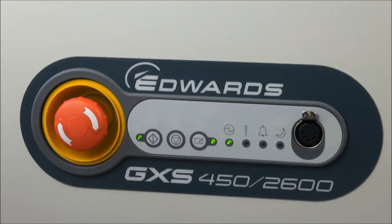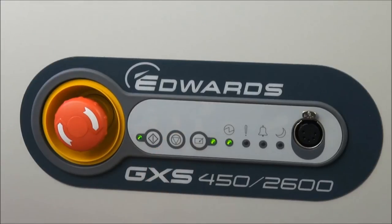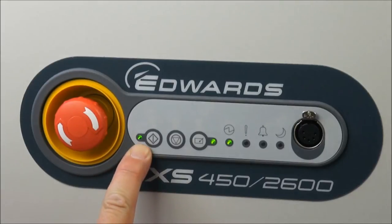If there is an LD version of this pump, which doesn't have the inlet purge, it will still run for 15 minutes by default. A firm press of the stop button initiates the auto shutdown routine. The booster switches off, the dry pump runs at full speed for 15 minutes, and the running LED is now flashing.